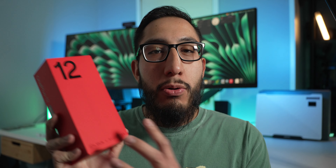This video is brought to you by Mint Mobile. So this is the OnePlus 12. I'm going to do a quick unboxing, run through the setup, and give you my first impressions. So let's go ahead and jump into it.